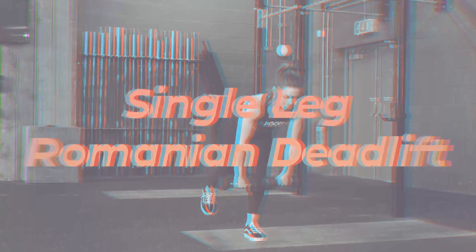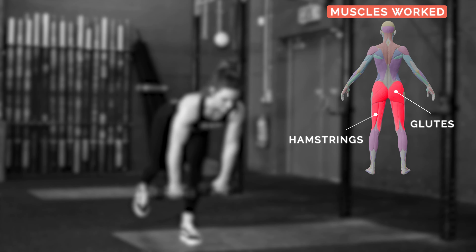Single Leg Romanian Deadlift. The main muscles used are the hamstrings and glutes.